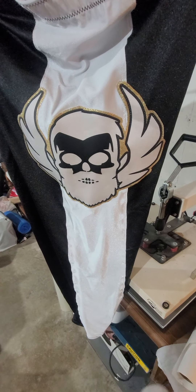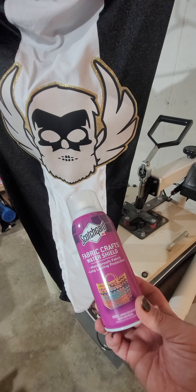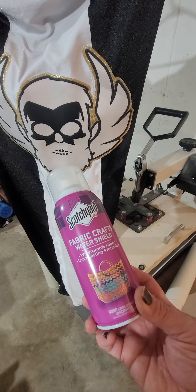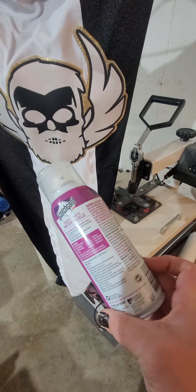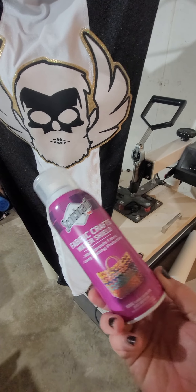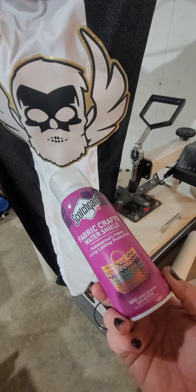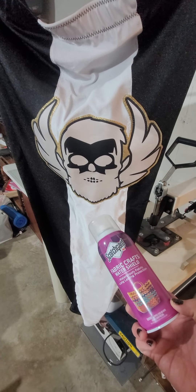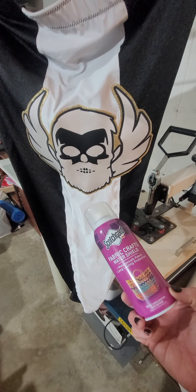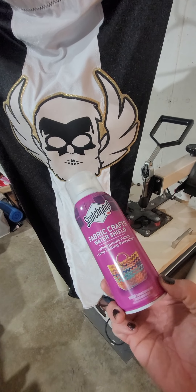Something I do on a lot of my white fabrics or really light colors is I will Scotch Guard them. You can buy the Scotch Guard for fabric and crafts — it's a water shield. It will help keep them from getting all grungy and dingy. You do have to reapply it after so long, so I try to make sure I let customers know that. But on some of my orders, if it's going to be white or anything like this, I will give it a coat of Scotch Guard.